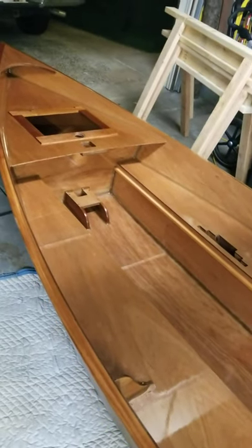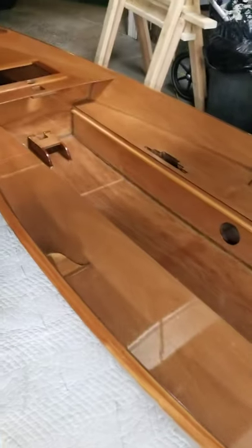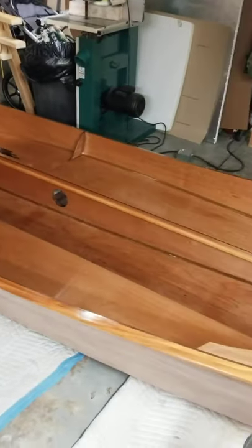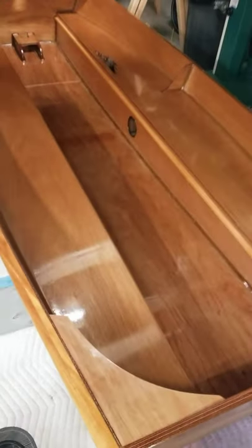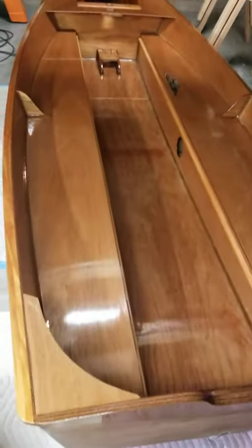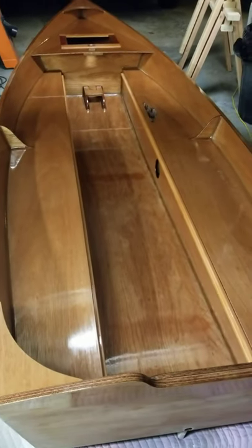Tonight I put the first coat of varnish on the boat, so I'm pretty happy about that. It's pretty rough — there's lots of bugs out and I have the lights on in my garage, so I'm going to be sanding out some bugs for sure. I hope it's not too rough.